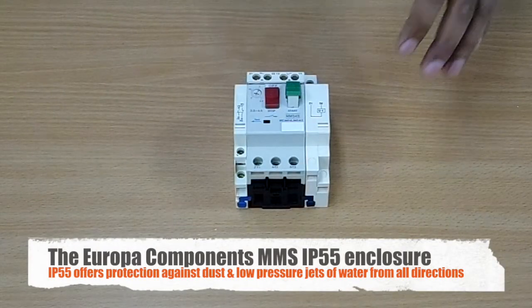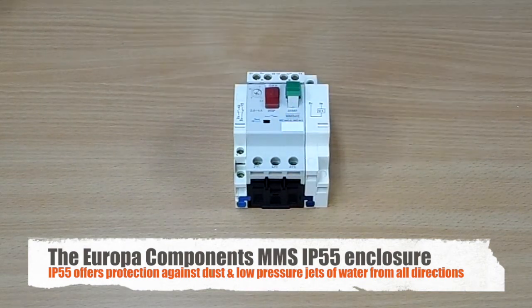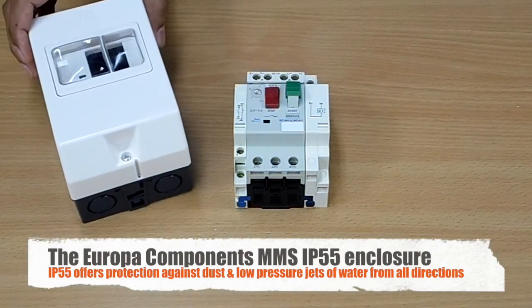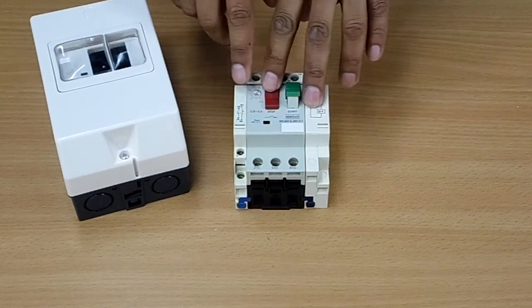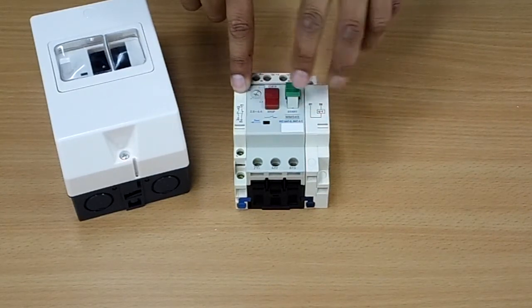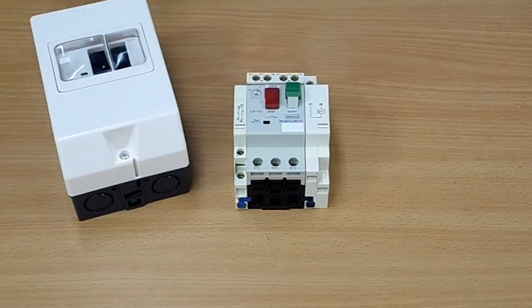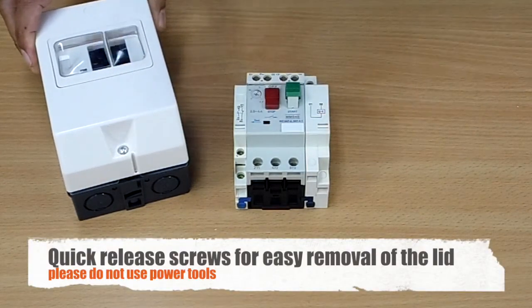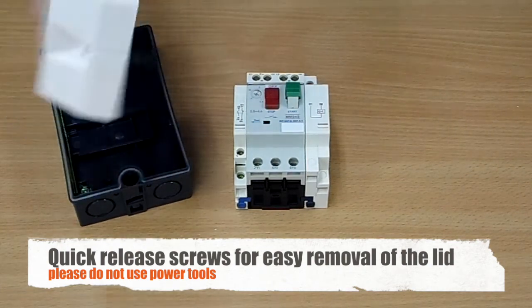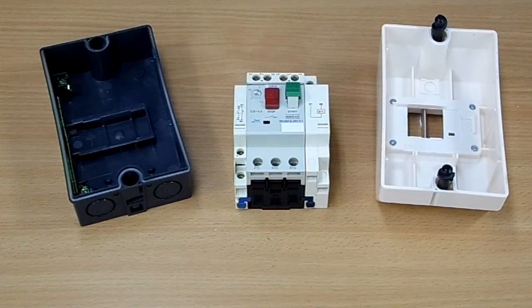The manual motor starter can be panel mounted, or you have the option to install it in an IP55 enclosure. If you do install in one of these enclosures, just remember to the left you can fit one auxiliary, and to the right you can also fit the under voltage trip. We would recommend just using a screwdriver rather than a power tool, and for convenience they are quick release screws. Nice and easy.